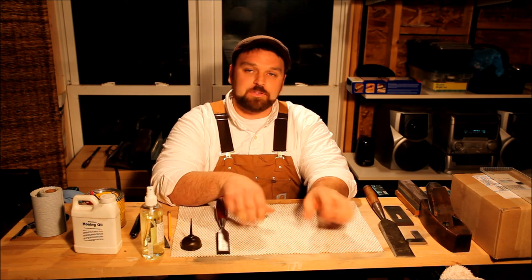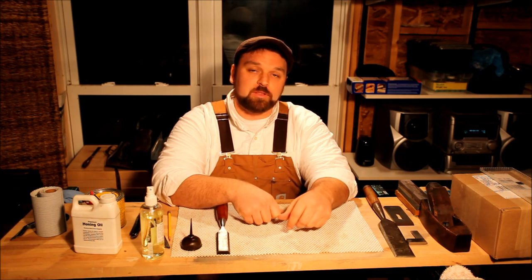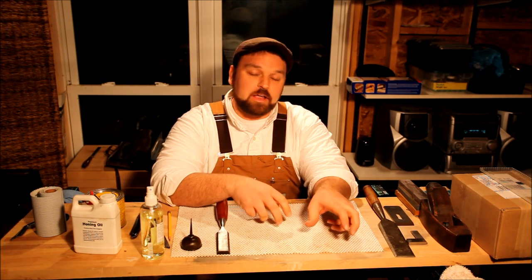The next video set I'll be getting into is some scary sharp or sandpaper sharpening, which is a really great, really fast method. It's a little bit messier than this because it deals with water, but it's really not too bad. It's cheap — it's great for woodworkers just getting started because you don't have to spend the money on the stones or learn the care and use of the stones. When you're done with the sandpaper, you just throw it away. So we'll get into a lot of that in the next video.